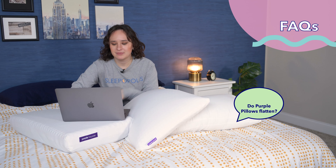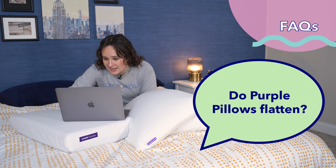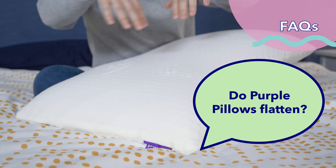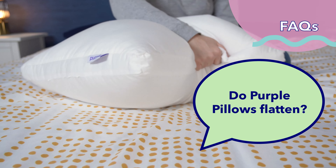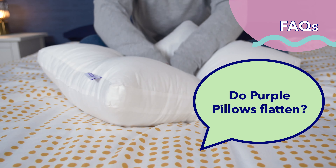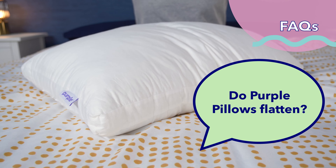The second question: do Purple Pillows flatten? In my experience with all three of these pillows, they did a really good job at maintaining their shape. Even the Purple Cloud, which is made with the down alternative gel fiber, retains its shape well, as each fiber is coated with silicone.